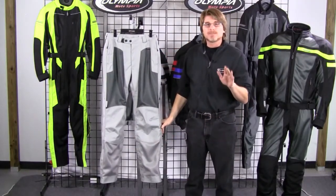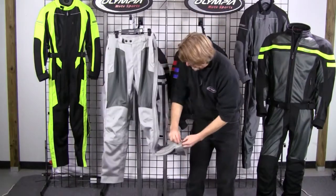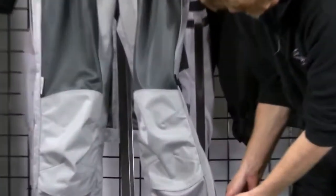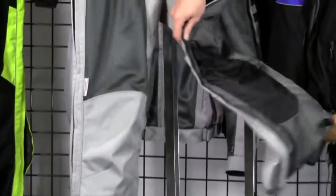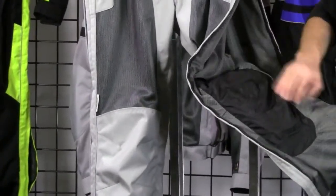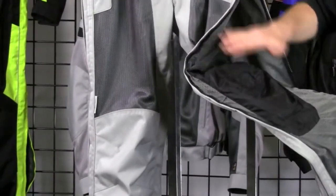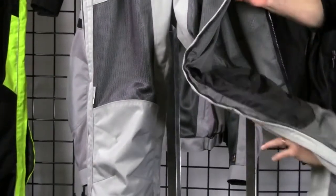Moving on to the protective qualities of the pant — I'm going to open this up and show you the armor. Let me just slide this up. On the interior of the pant, we do a nice adjustable knee protector pocket. You'll notice it's a simple Velcro mechanism that allows you to slide the protectors up and down where you need it. This is a great feature on this pant.